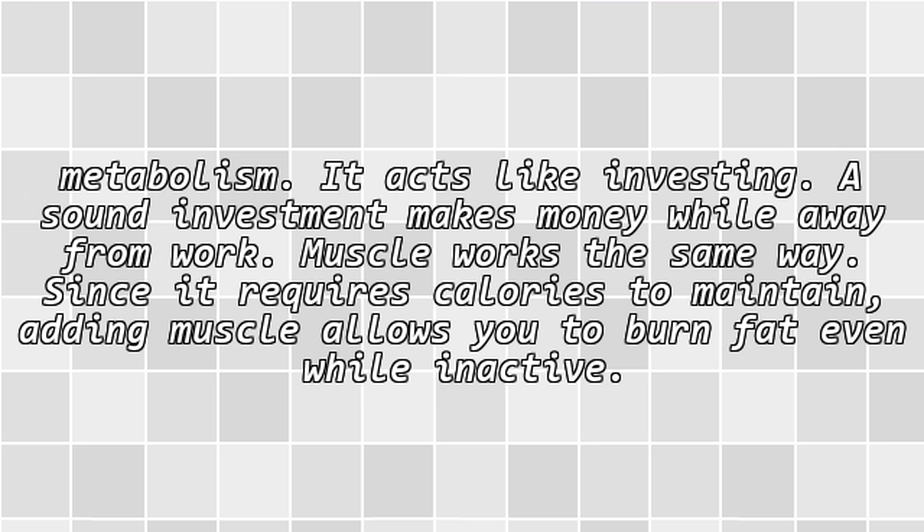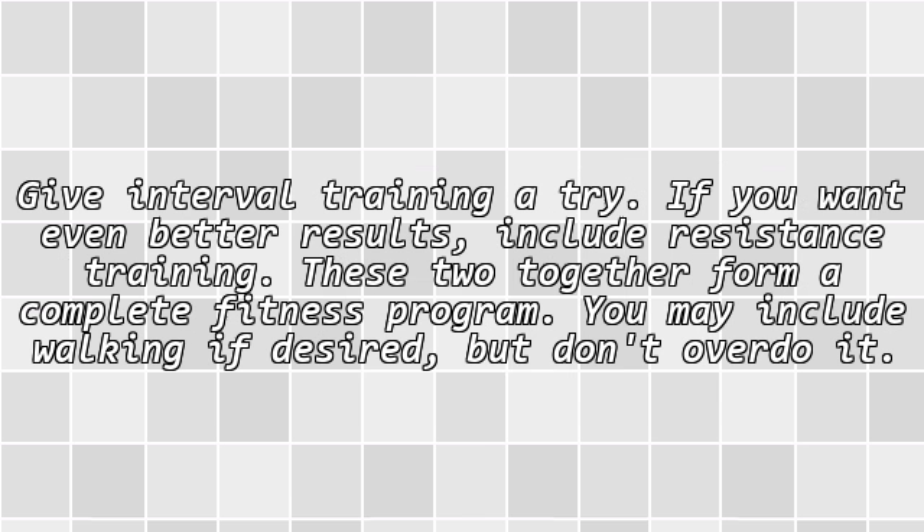Adding some muscle boosts your metabolism — it acts like investing. A sound investment makes money while you're away from work, and muscle works the same way. Since it requires calories to maintain, adding muscle allows you to burn fat even while inactive. Give interval training a try, and if you want even better results, include resistance training. These two together form a complete fitness program. You may include walking if desired, but don't overdo it.